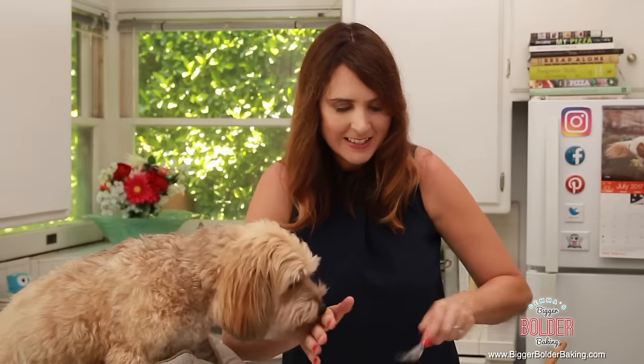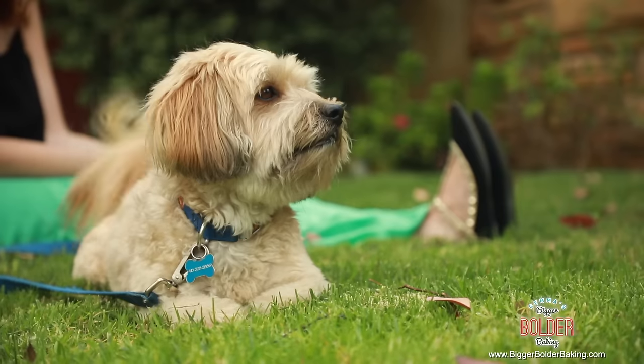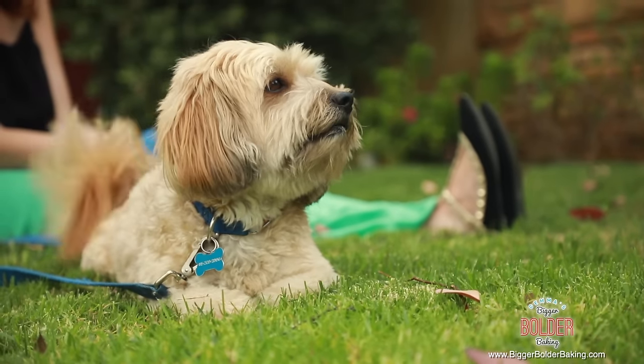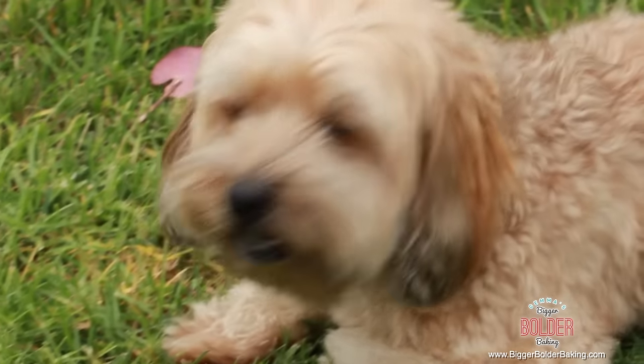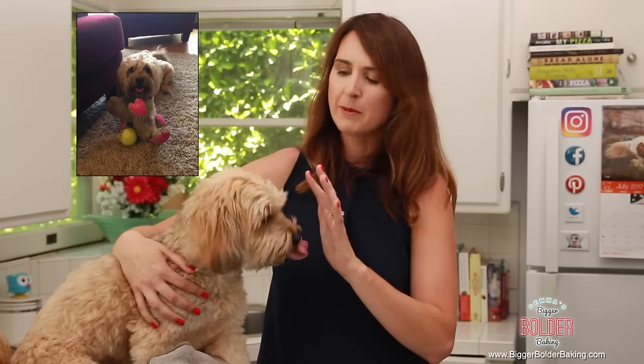We're just going to go ahead and mix them all together. Waffles is a Wheaten Terrier Lhasa Apso mix. He is 4 years old. We got him from a shelter in Los Angeles called NKLA — it's a shelter that rescues dogs in high-kill areas, so we got him just in time. He was found on the streets of LA wandering around. He definitely had a home at some point because he liked people when we got him — he was just very shy and a little scared. But now, three years later, he is the best boy.